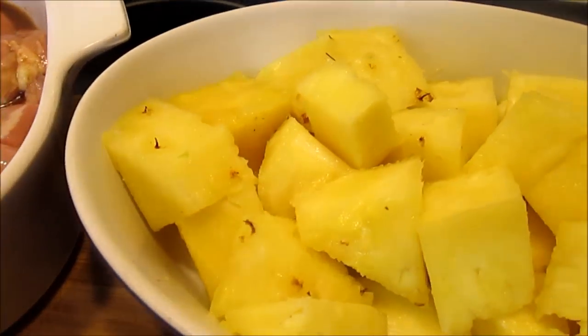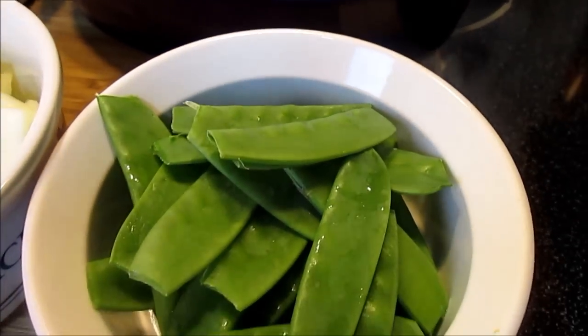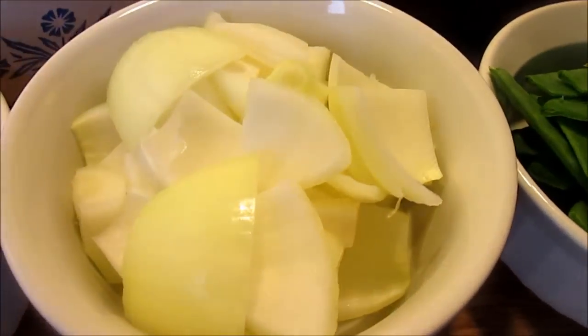We have our diced pineapple, one cup of snow peas, one to one and a half cups of onion, and one cup of red bell pepper.